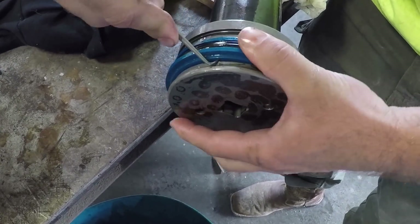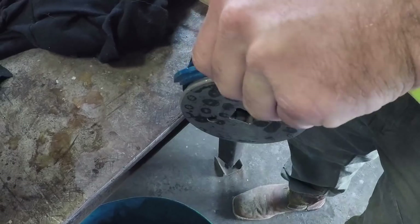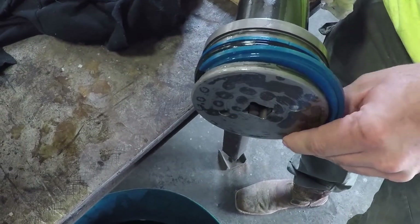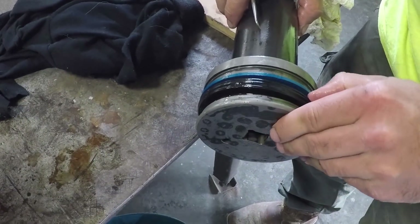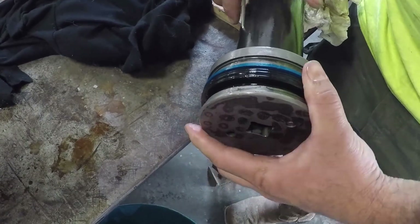Probably need to check that rod and make sure there are no dings in it. Just make sure it's not scraping. If there's a ding in it, it will create a spot for the line pressure to blow past the wiper or the U-cups.